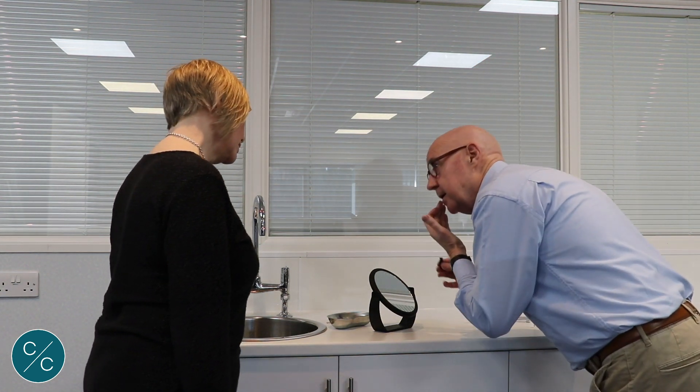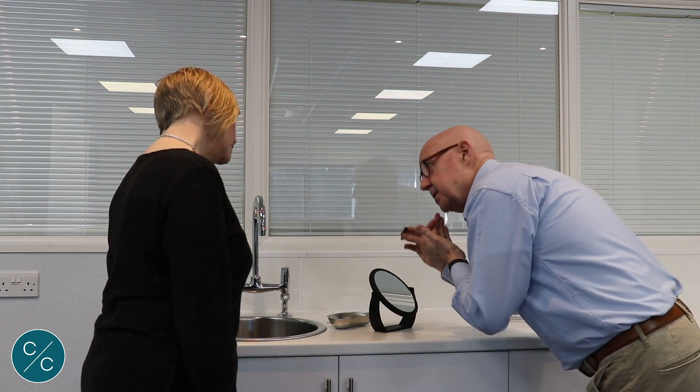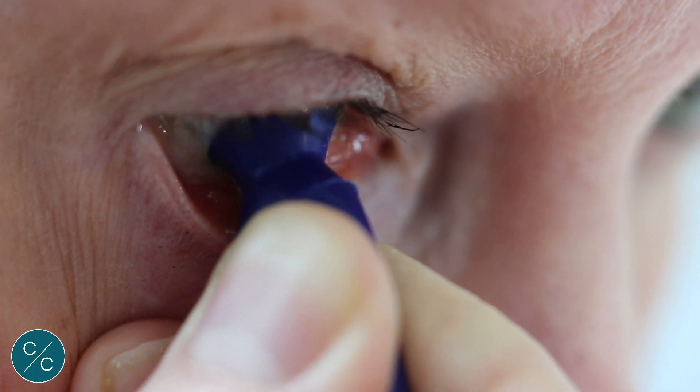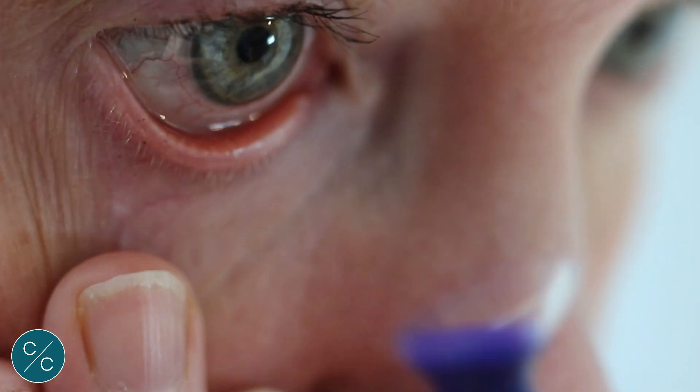We're going to lean forward, pull the lower lid down, make sure we can see the lens, press the sucker, expel the air, place the sucker against the lower half of the lens, release to get some suction, and then lift up and away.